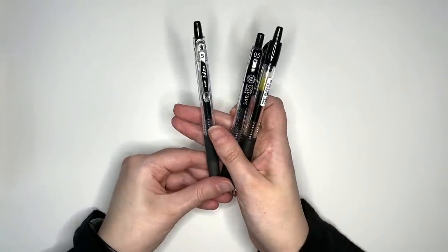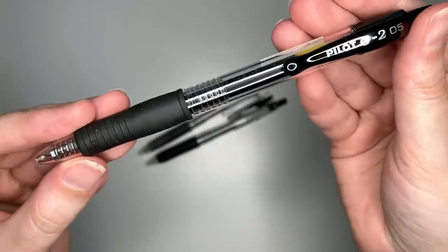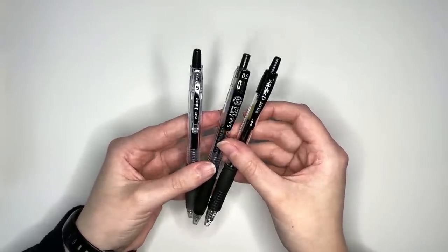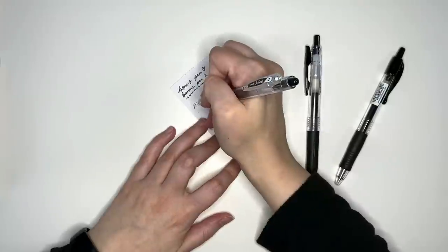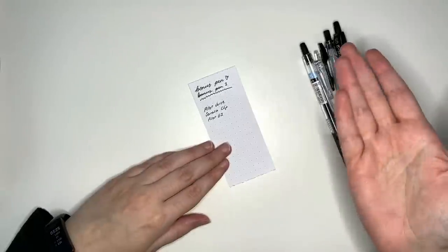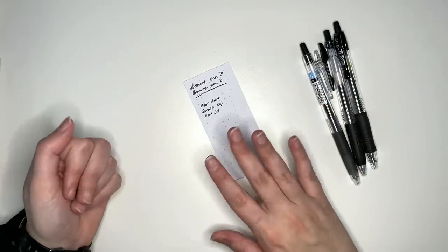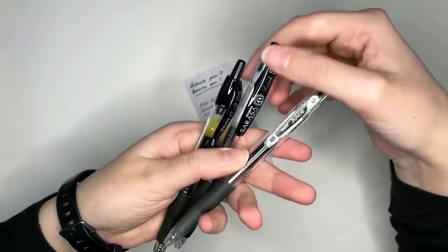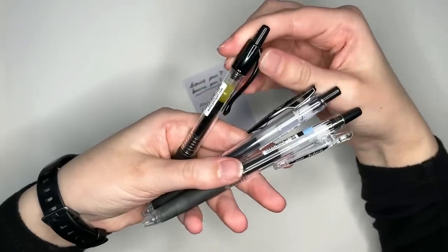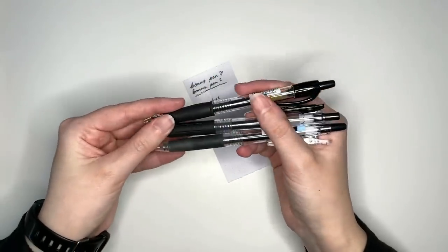I also got three other black pens — the Pilot Juice 05, the Zebra Sarasa Clip, and the Pilot G205. These are all pens that I've had people mention in the comments of my videos, so I wanted to grab some to use in review videos. From what I could tell they all write fairly similarly to each other, though if I had to pick a favorite it would probably be the Pilot Juice, though I've only written their names out. Both the Pilot Juice and the Sarasa Clip have little leather arms on the clip side — the Pilot G2 does not, which is an interesting feature. They will be going into the black pen stash for future videos.